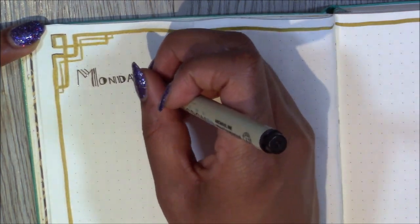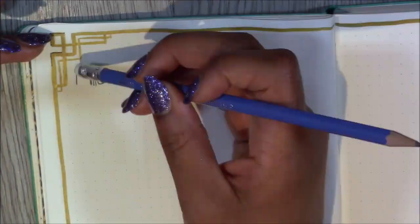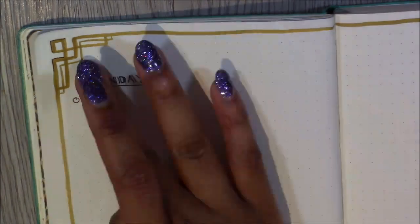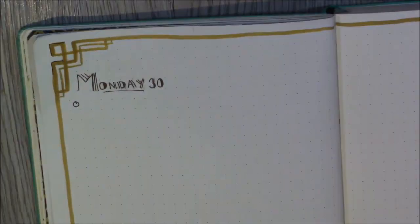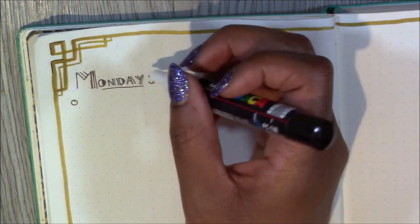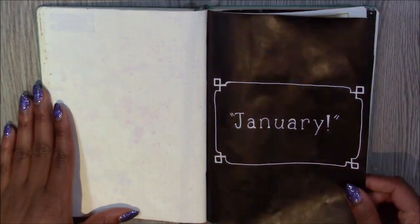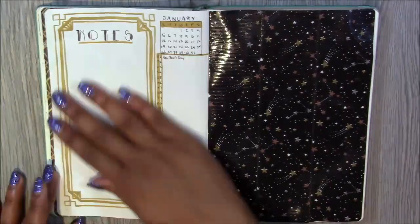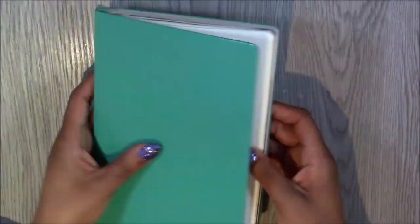This is finally my weekly spread. I'm using another font I found, with my little art deco design around the outside, and I'll put my notes all the way down. I always like to go day by day rather than writing out every single day in advance, because some days I have more things to do and some days I have less — so why fill it all up when I'm not going to use all the space? Anyway, I hope you've enjoyed watching. Thank you so much, please like and subscribe, and I'll see you later. Bye!